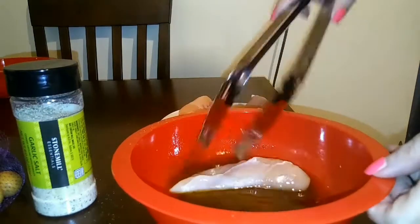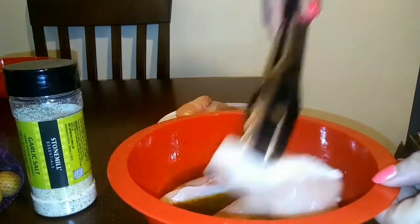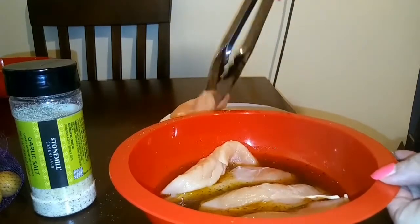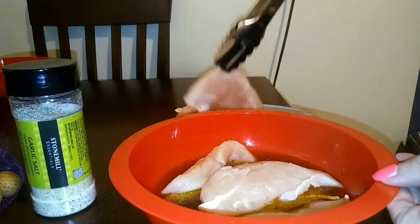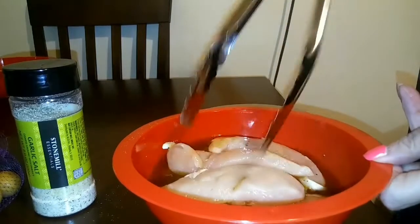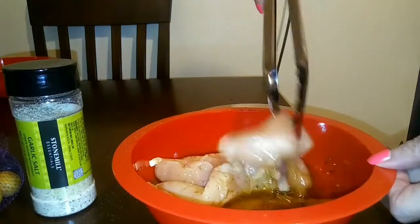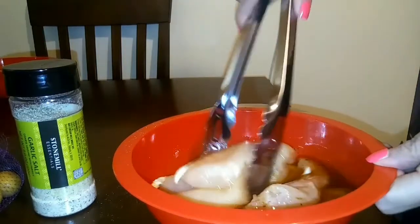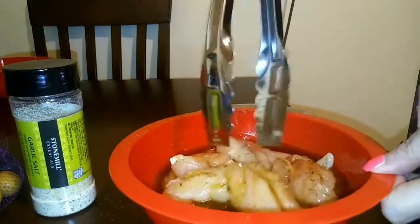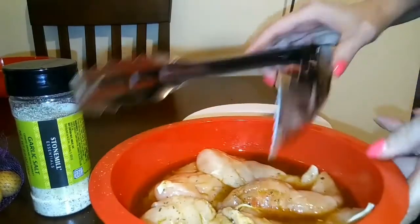Now I'm going to add the chicken to the mixture. And you can let this marinade anywhere between 15 or 20 minutes to even overnight covered in the fridge. I've done both — when I'm in a hurry I've let it marinade maybe a half hour, and then I've also marinated overnight. And honestly, there wasn't that big of a difference, as long as you have lots of spices. So I'm going to let that sit and now I'm going to work on my potatoes.